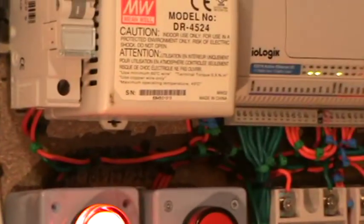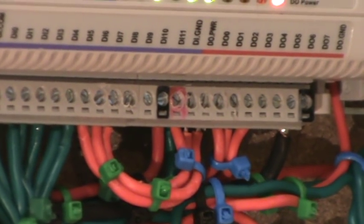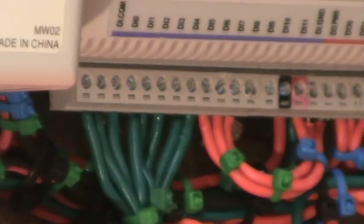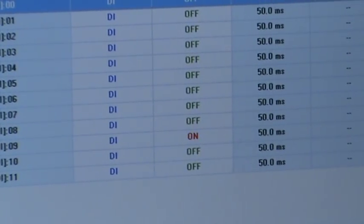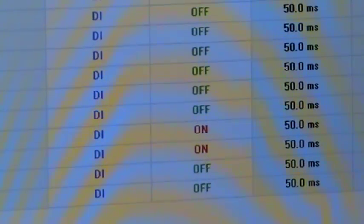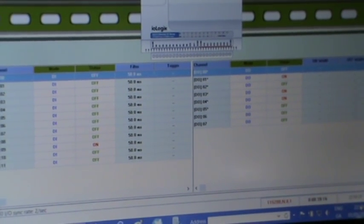I've also got feedback from the outputs back to the inputs. The device has 12 inputs and 8 outputs; I'm using three of the outputs — D0, D1, and D2 — which feed into inputs DI8, DI9, and DI10. You can see those digital inputs also changing in conjunction with the changes on the digital outputs.